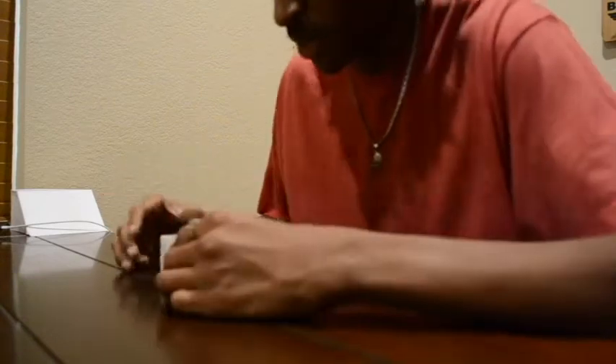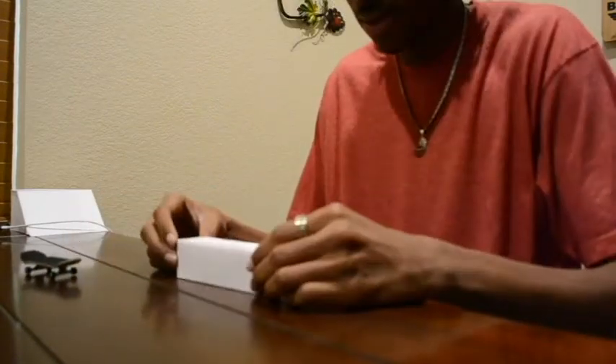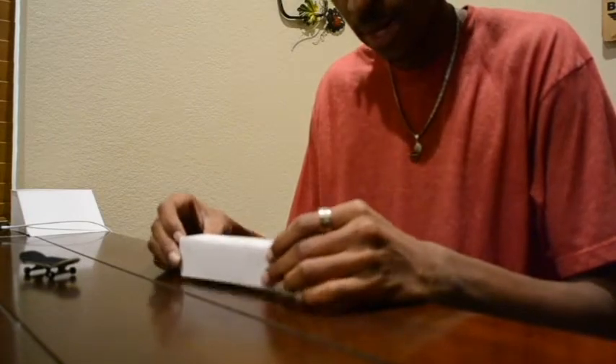Hello! Thank you for tuning in. Today I'm going to teach you how to make one of these — a little paper ledge.